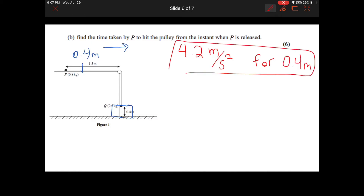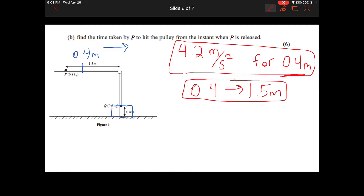What will the acceleration be for the rest of the journey? It's quite simple. Newton's law tells us that when no external forces act on something, it will not accelerate or decelerate — it will continue at constant velocity. So whatever speed P reaches during that first 0.4 meters of acceleration, from 0.4 meters onwards until it hits the pulley at 1.5 meters, it will have no acceleration — constant speed.